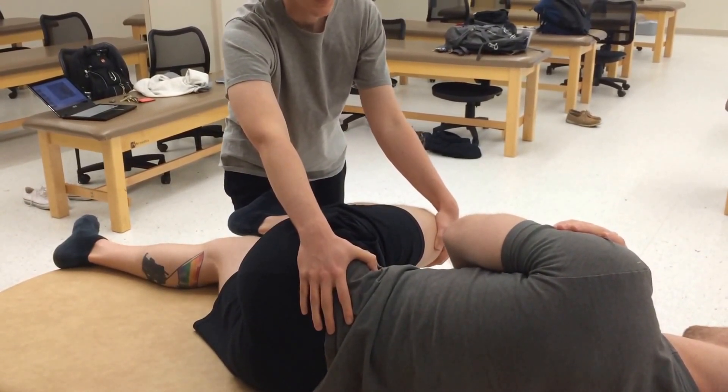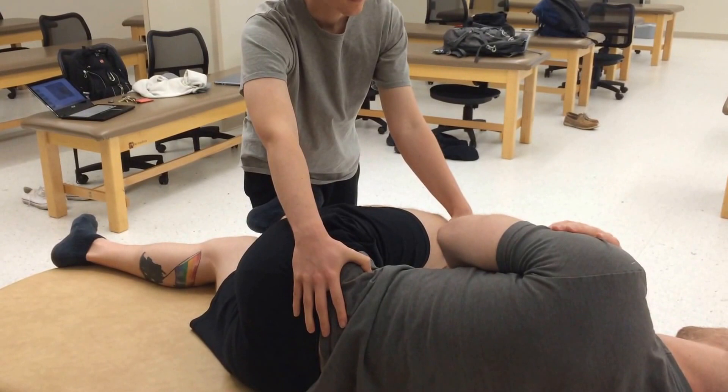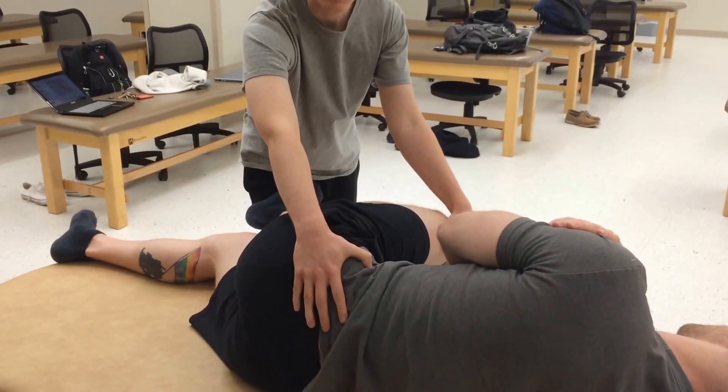I will relax for one, two seconds, then we will move it until I feel motion at the SI joint again. Can you push down again? One, two, three, four, five — relax. I can feel those quadriceps muscles relax.